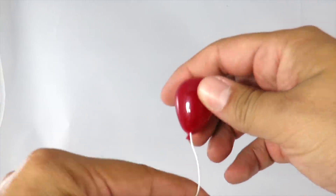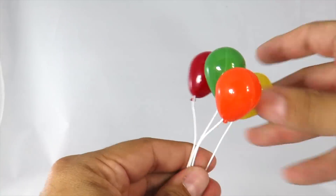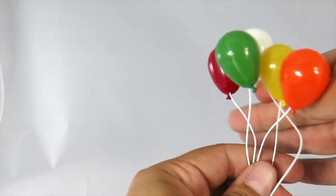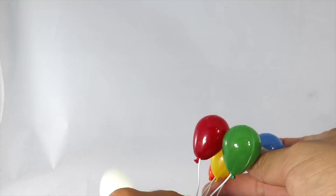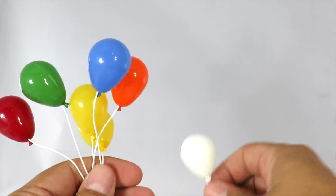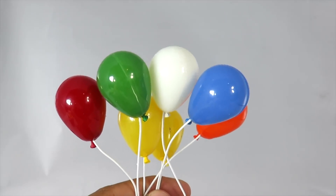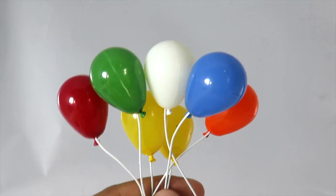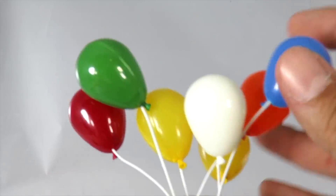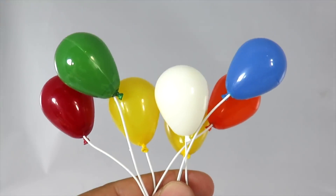Now the balloons kind of threw me off — I thought they were going to be all attached together, but all the balloons are separate, so you're going to have to put them all in Pennywise's hands. You get a total of seven balloons. The cool thing about this is if you really wanted to, you can give them to the 2017 version of Pennywise — the NECA version as well. It's the same exact style balloon. You got the bendy wire, and the only difference is just the color of the balloon.